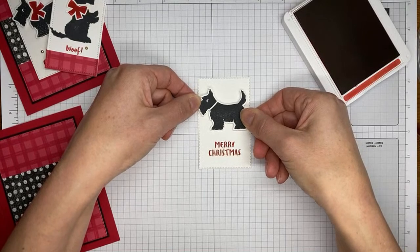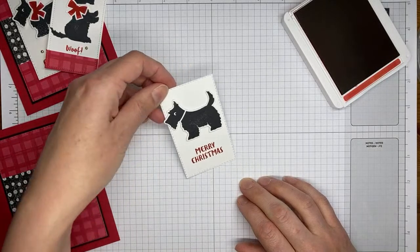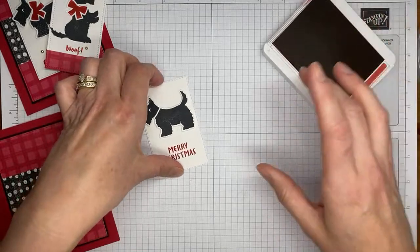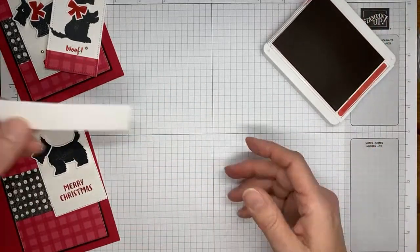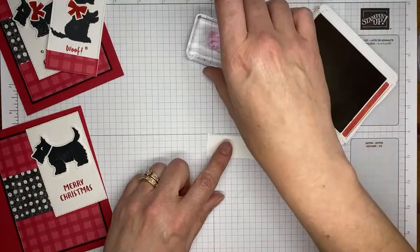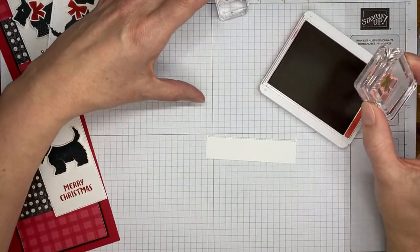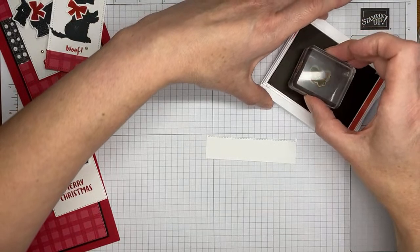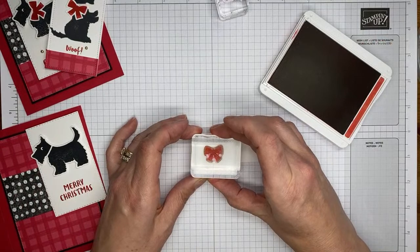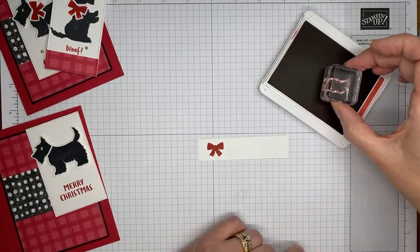The punch does come with the stamps if you order it as a bundle — there are two options in the catalog. You can get just the stamp set and just the punch separately, or you can do it as a bundle. Just make sure you look for the bundle item number to get the stamp set with the punch together.